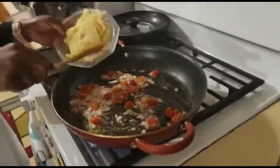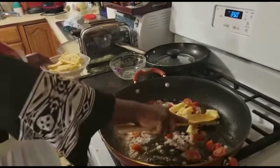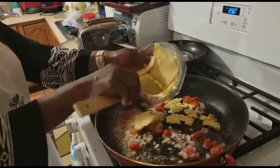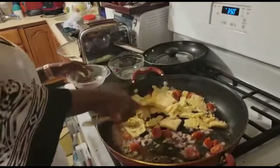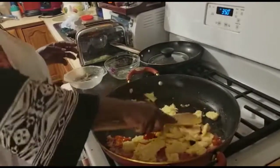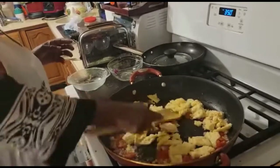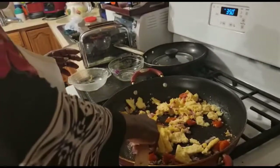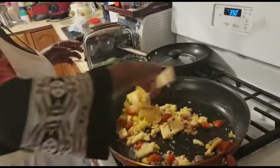Now we are going to add the egg replacer — Just Eggs. Remember, this is made from mung beans, so it's not real eggs. We are keeping everything nice and healthy — this is our plant-based eggs. We are going to make sure it's nicely cooked. It's good to crumble it a little bit because that way it will absorb the nice flavors. And you notice I'm cooking with my wooden spoon.